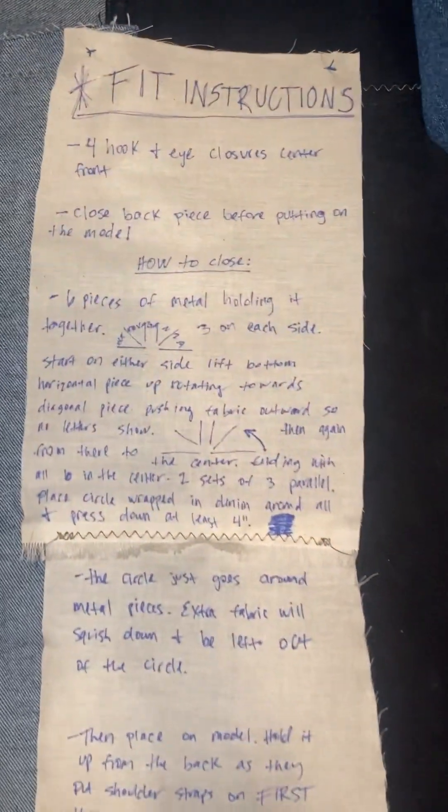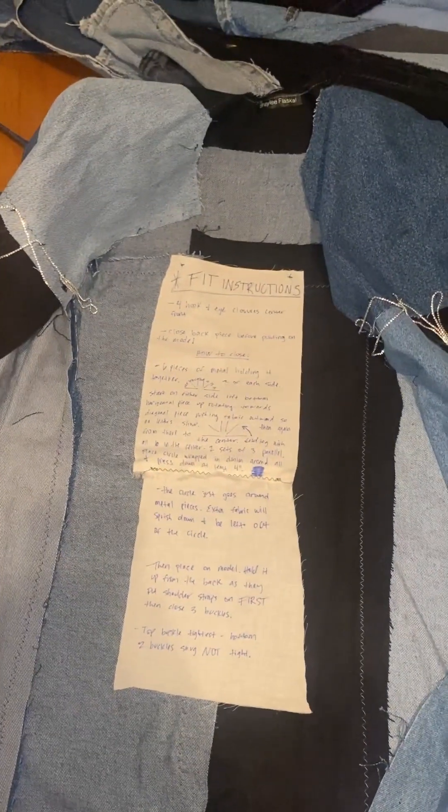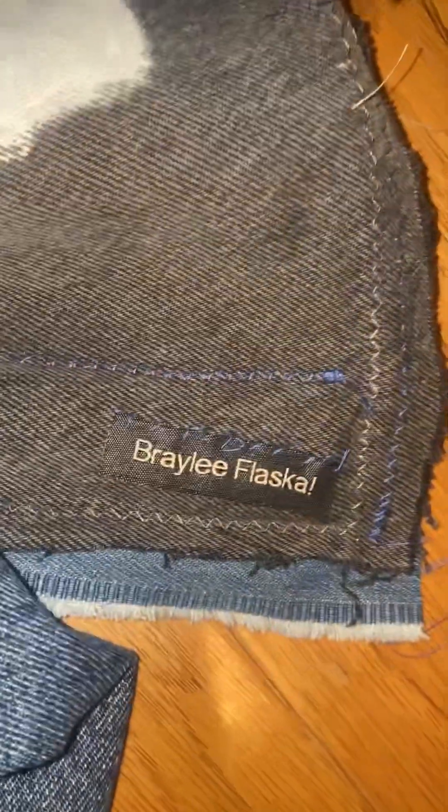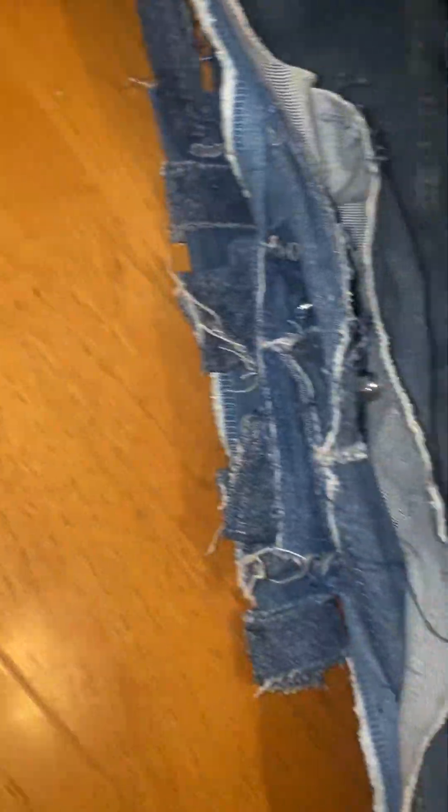I sewed instructions into it because I wasn't going to be backstage for the model to know how to work it, and I didn't know if they were going to open and close it. I added like 27 tags to this because I wanted everyone to know who made it, and in case anyone wanted to buy it. This was the final put-together covering of the metal — I was so proud of this. I will never do this again, but I'm so happy that I did it and I figured it out.